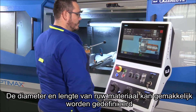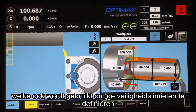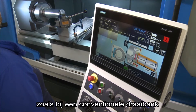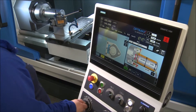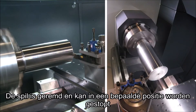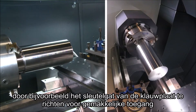The diameter and length of blank workpieces are easily defined using the blank definition page, which is also used to define the safety limits. In manual mode, workpieces may be machined with the doors open just like a conventional manual lathe. The spindle is braked and can be stopped in a particular position to facilitate mounting and demounting workpieces, for example, by orienting the chuck keyhole for easy access.